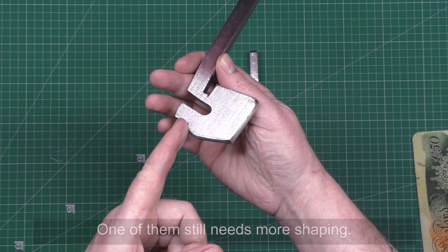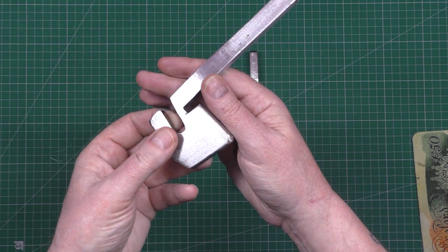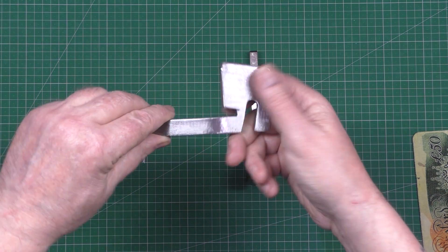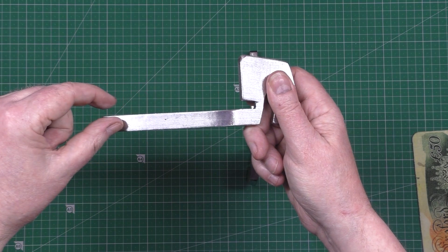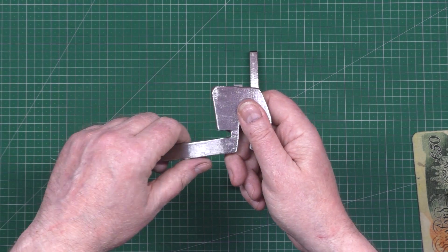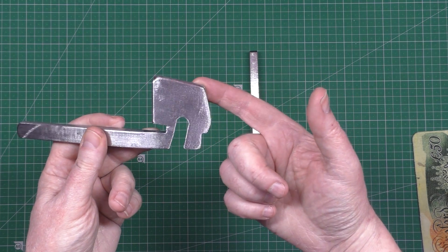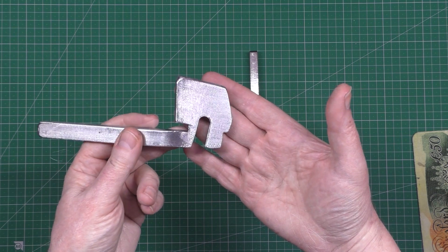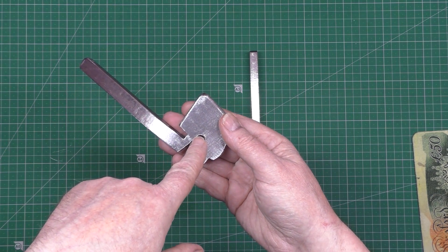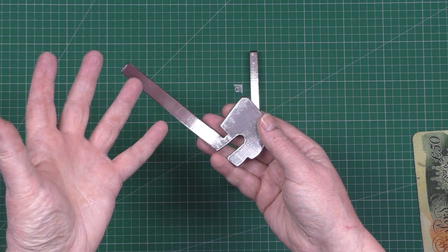I'm going to drill a hole here and have a pinch bolt, though it's probably a bit too thick for that. This bit goes along the swing arm and there's deliberately a gap so I can put some cushioning on there to take up any shock. The good thing is I won't have to bolt it - it's just going to be free-standing, clamped in. It ain't going to be able to move, there's no way it can come out.